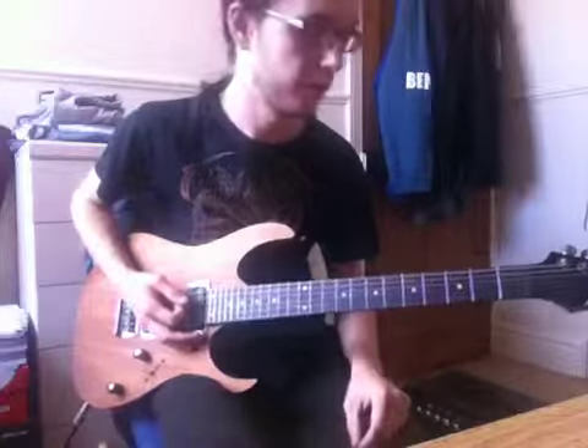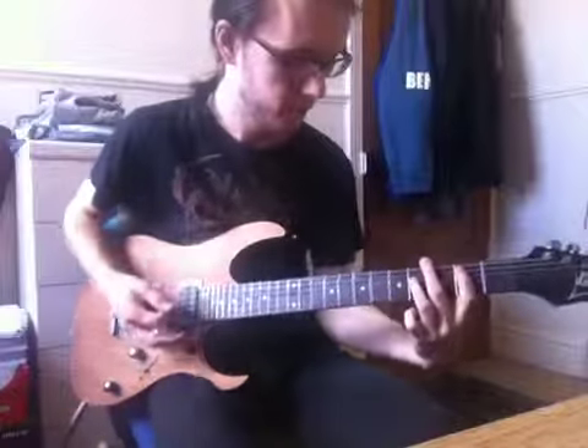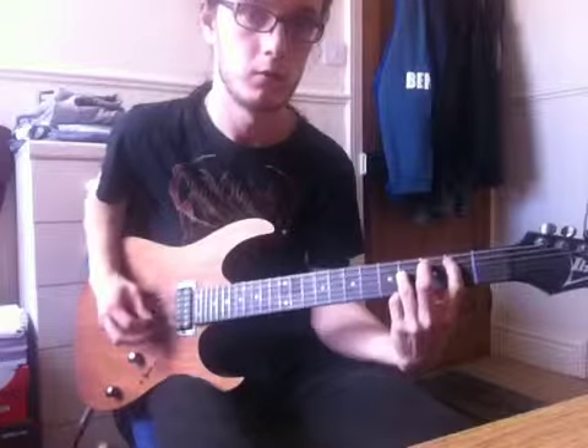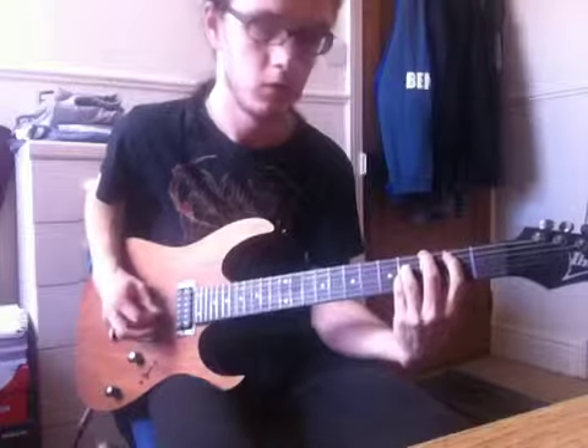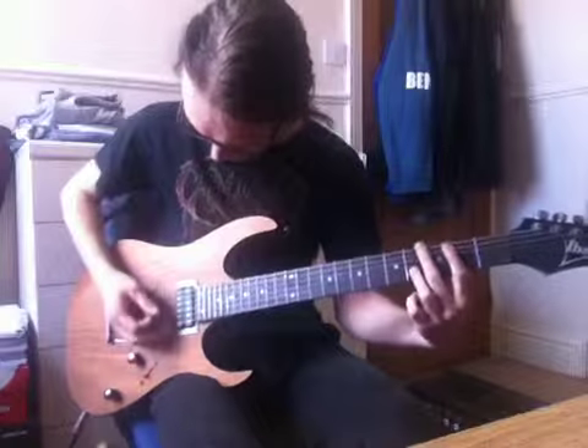Obviously brilliant for metal as well, that's why we use it. So the clean intro — it's across these bottom four strings: 6, 5, 4, 3 — D, G, C, F.